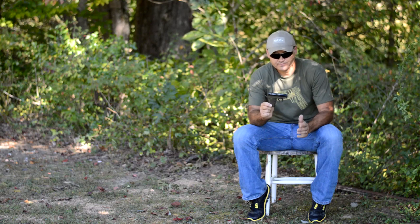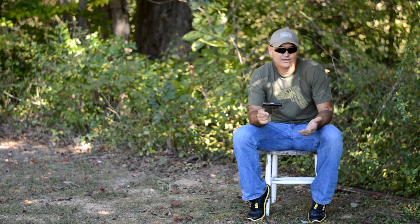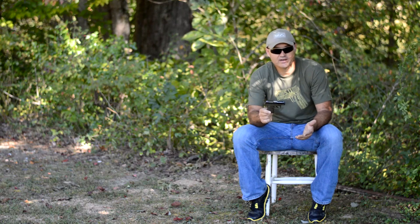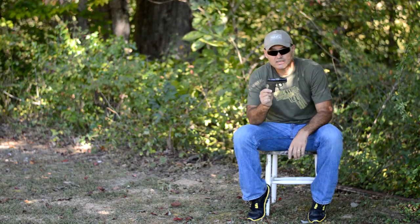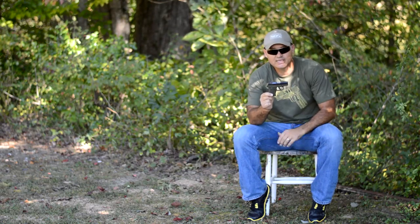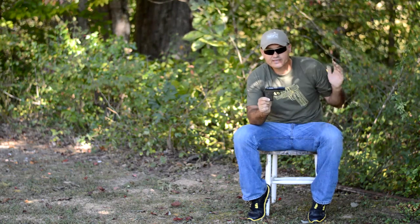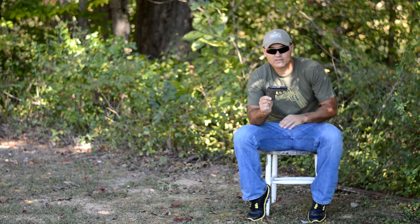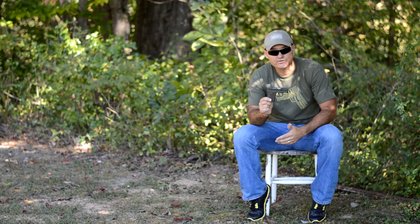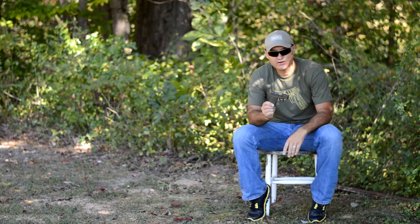I mentioned earlier I wasn't a big fan of the .380. I'm one of those guys that doesn't like to drop below the energy of a 9mm or a .38 as a self-defense carry gun. But I can see a .380 — if this is what it takes for you to carry a gun and keep it on you, then I highly recommend you get one. If anything else is too big or too bulky, this gun takes away all those excuses. I would much rather have a .380 than a rock or a stick.